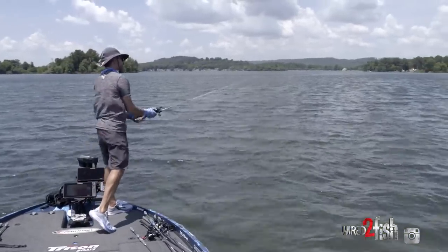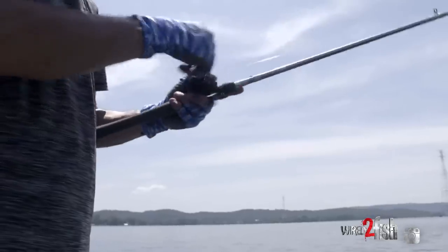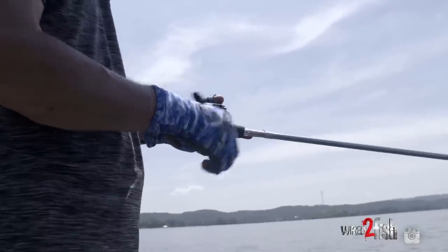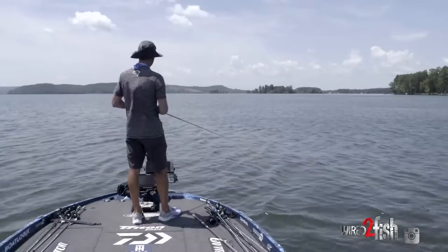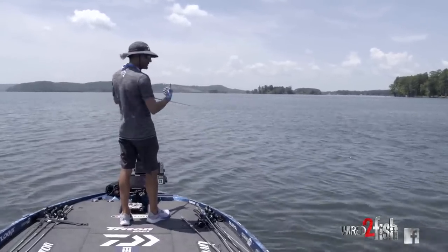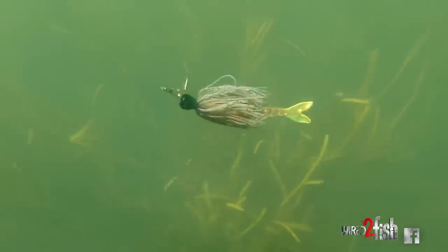I'm making super long casts, and that's a big deal when you're fishing a grass lake — especially a heavily pressured grass lake like Guntersville. You want to make really long casts, and you're going to catch a lot of your fish on that first third of your cast. Then when I get it out there, I'm targeting those openings.